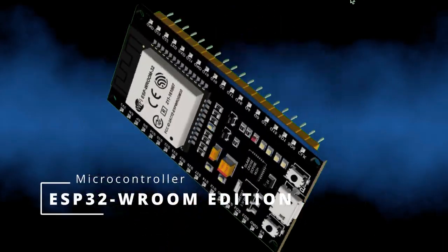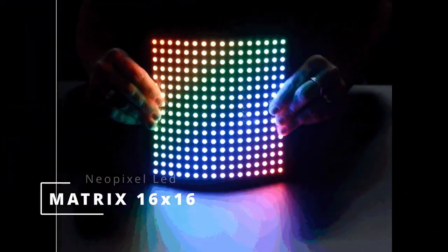In this video we will see what we can build with an ESP32, six NeoPixel LED matrices and a battery. Follow the video until the end and you will see how fun and simple it is to make.